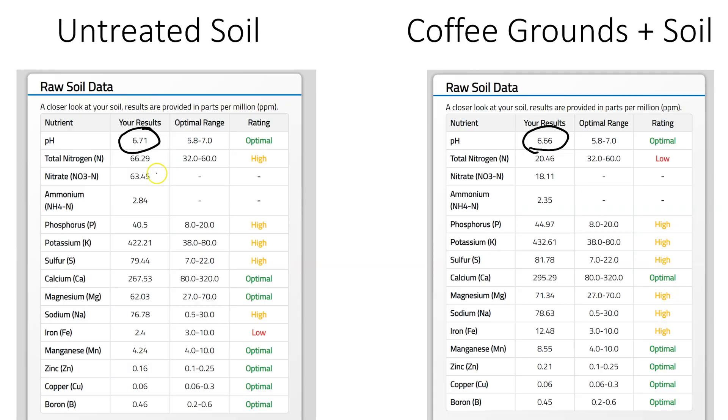Although our comparison chart just showed nitrogen overall, it's important to point out which form of nitrogen. Maybe you recall I mentioned a nitrate depression period — let's see how that nitrate, the anionic or negatively charged available form of nitrogen, changed. In our untreated soil, nitrate nitrogen was just over 63 parts per million. That's the form of nitrogen that not only our plants prefer to absorb but also that our bacteria, fungi, and other soil organisms prefer to consume. When we look at the coffee ground-added soil, nitrate nitrogen is at 18 parts per million — a significant reduction. The ammoniacal forms of nitrogen were relatively stable at about 2.8 and 2.4 parts per million between the two.